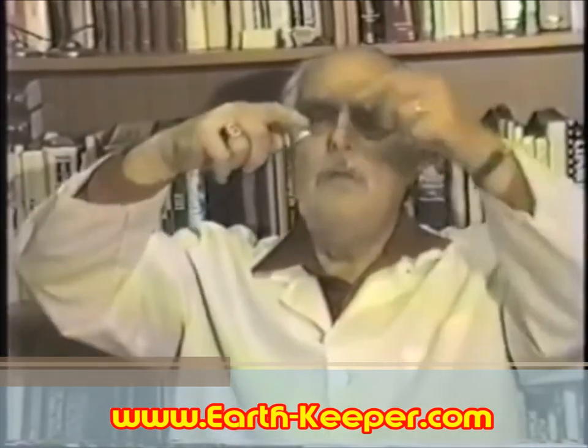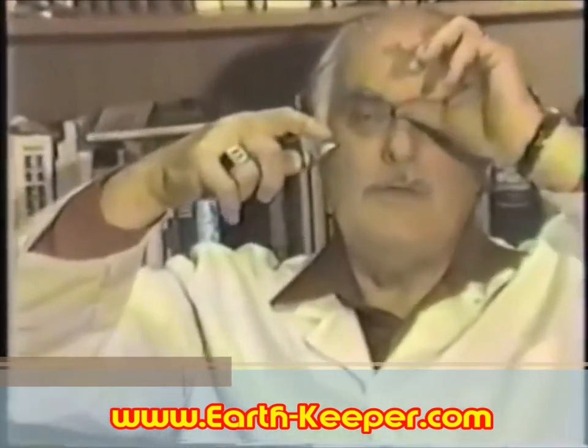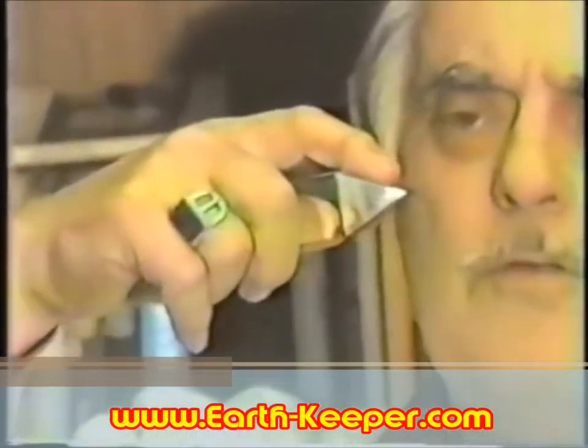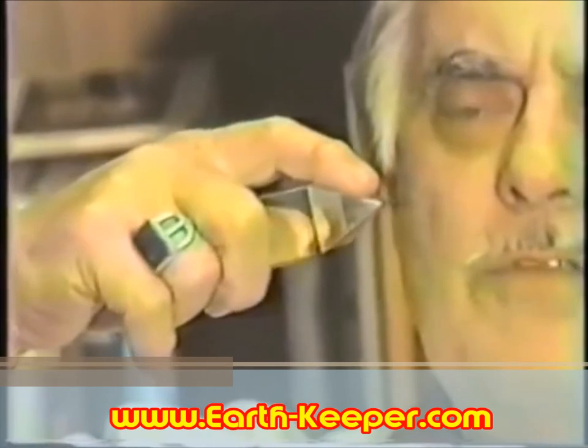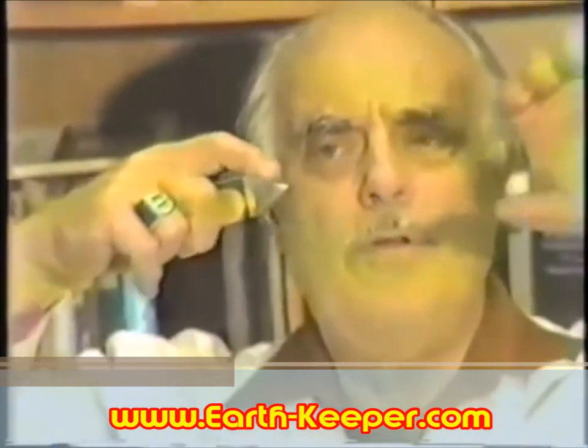It is in breathing with intention that you build the charge and create the patterns necessary to release, balance, and heal the body of an individual. This finger here can be looked on as a shutter control — movement of this finger back and forth will cause this field to broaden or narrow.